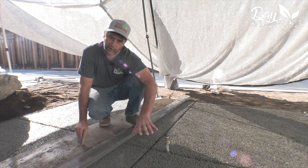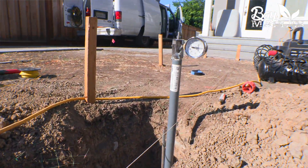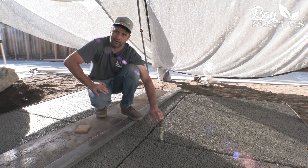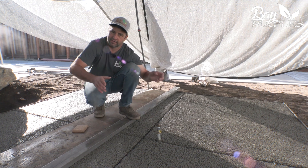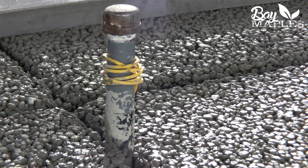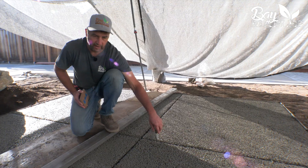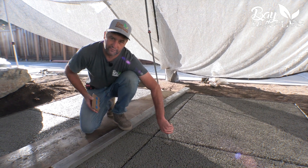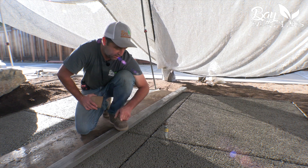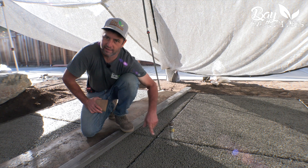Prior to the permeable concrete pour, we prepped our gas line. Once the patio is in place, we're going to drop a gas fire pit over the top, and this allows us to have that stub out in place for easier installation. This happened before the concrete went down. The little yellow wire is a copper wire with insulation — in the future, it allows you to use an underground locator to find the gas line for safety, in case you need to repair it or avoid hitting it during other construction.